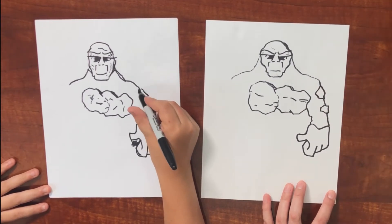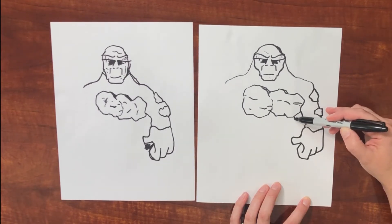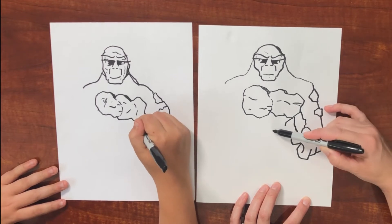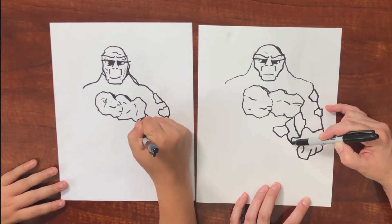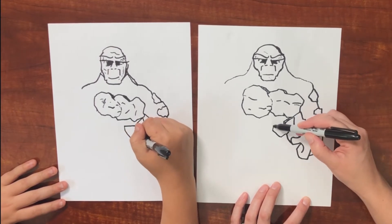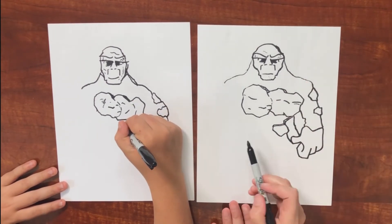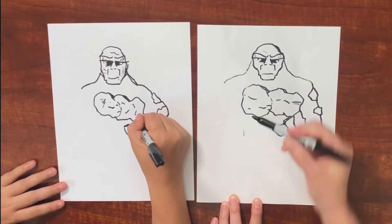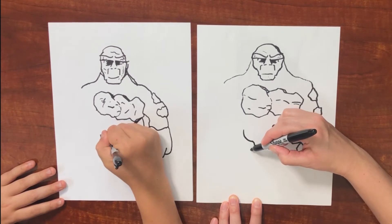Later we're going to add in grass all over his body. So now we're going to draw a rock that's at his waist — actually there's going to be two rocks. One's more of a circle rock and this one goes along his waist and meets up with that rock. And then we're going to come over here and draw his other hand — kind of reminds me of Thanos' hand. So we've got a curved line going out here, this is going to be his thumb, and then a curved line there and back.